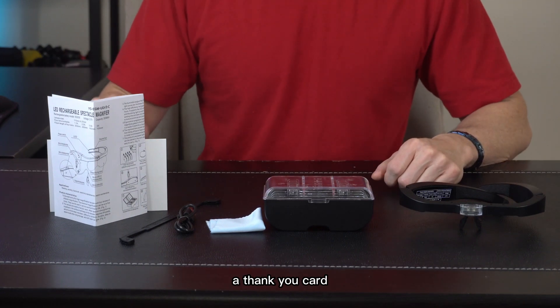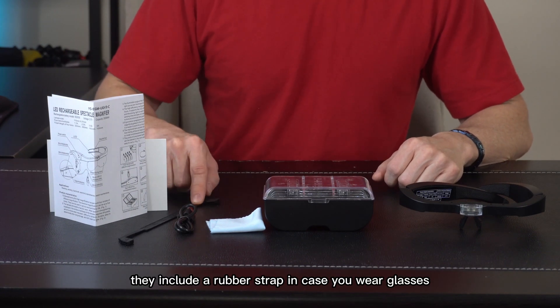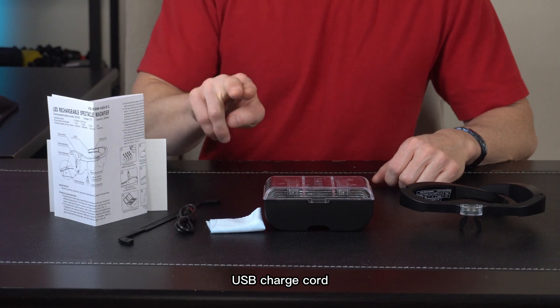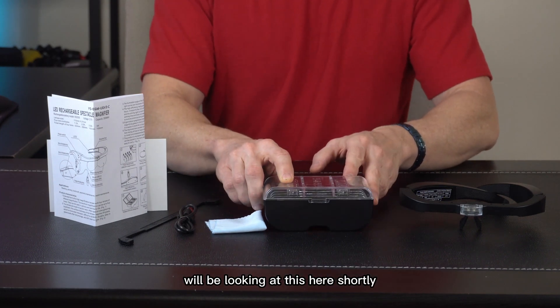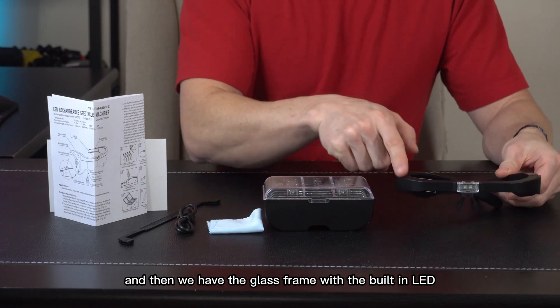In the box we have our user's manual, a thank-you card, a rubber strap in case you wear glasses, a USB charge cord, a cleaning cloth, a case of magnifying lenses we'll be looking at shortly, and the glass frame with the built-in LED.